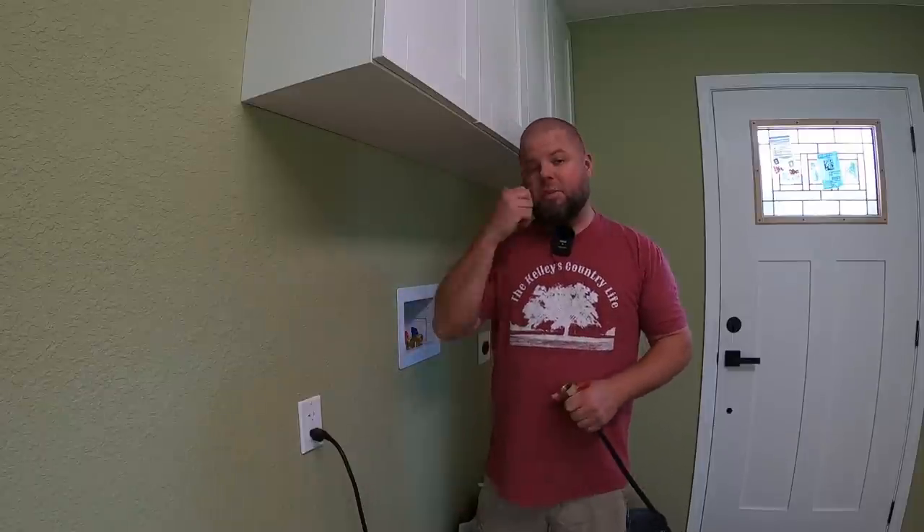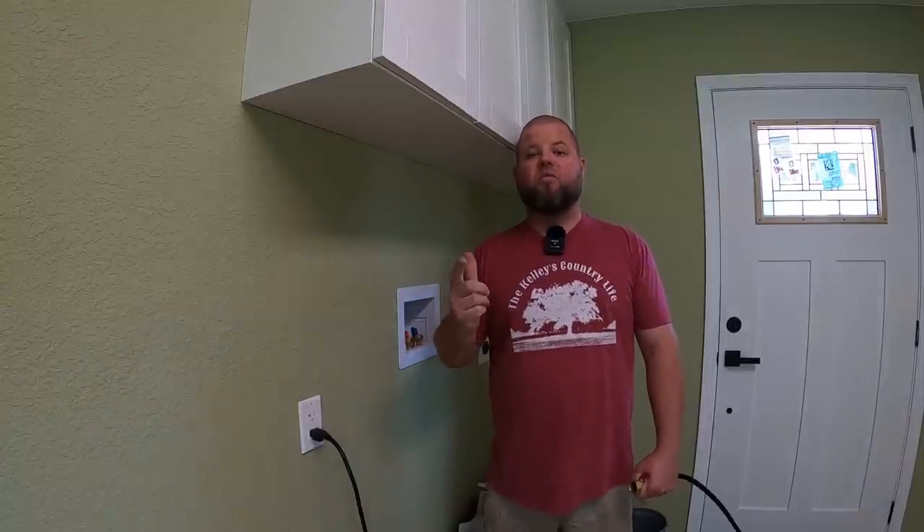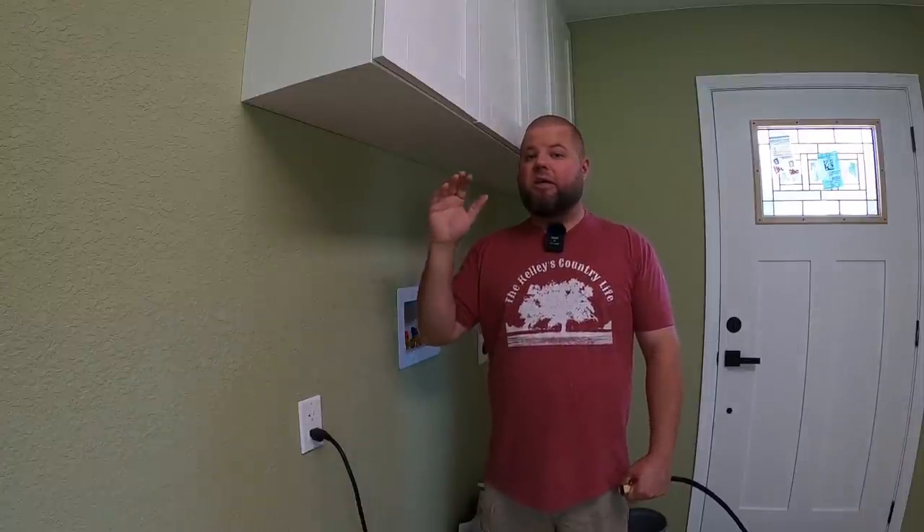Welcome back everybody. My name is Andrew and you're watching Kelly's Country Life. Today's episode is all about plumbing. Before we can go tapping into any of the lines, we're going to install toilets, vanities, kitchen sink, dishwasher, everything that we can possibly get into.